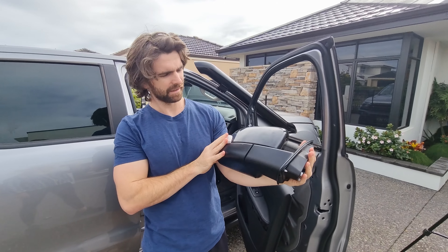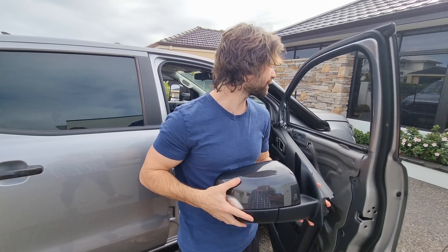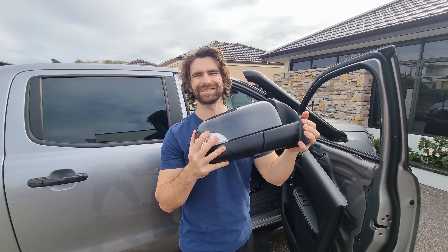It's that easy — the mirror just popped straight off. We're going to keep these originals, so if anything happens to the Clearview mirrors in the future we can always chuck these back on. I'm just going to go put this in the shed.